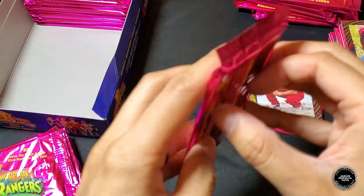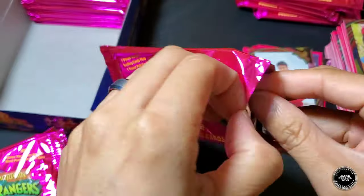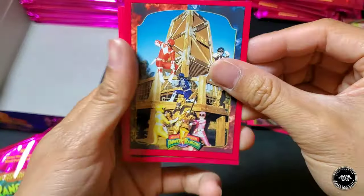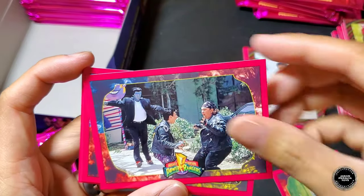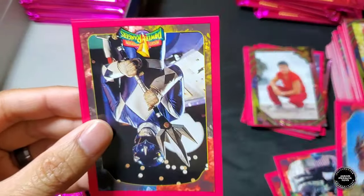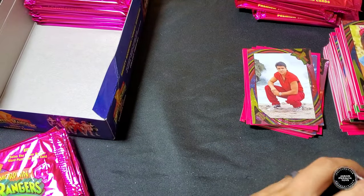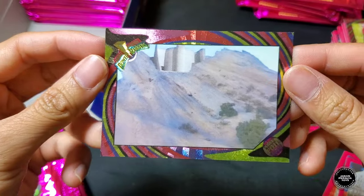Probably getting all the cards in the set by this point. Pack four of the second stack: Rangers and Goldar, Zack watching Skull, Giant Goldar, Blue Ranger, Trini, Rad Bug. Foil card is the Command Center — that's really cool.